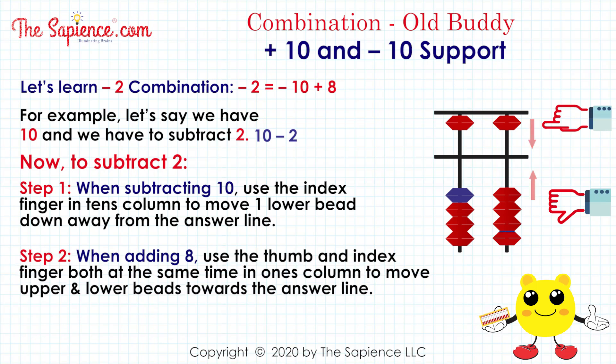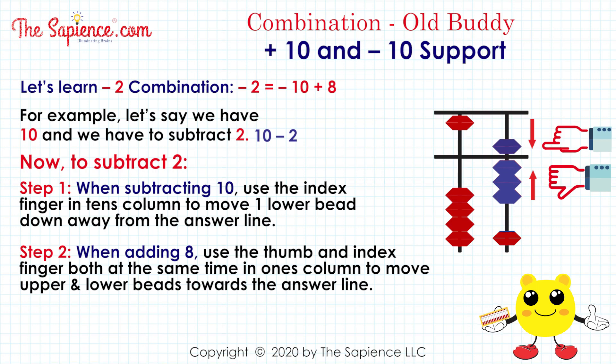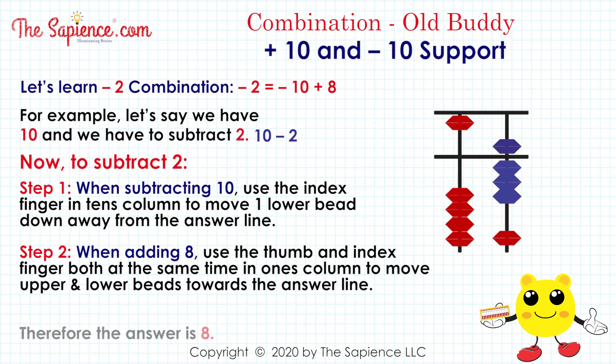Step 2, when adding 8, use the thumb and index finger both at the same time in the 1's column to move upper and lower beads towards the answer line. Therefore the answer is 8.